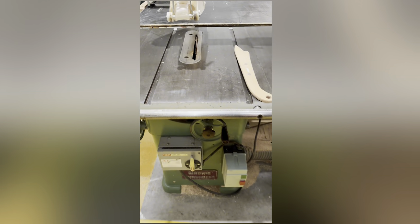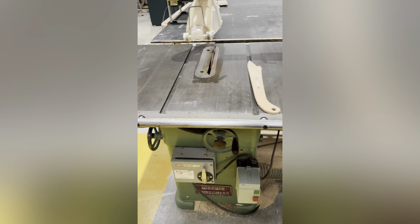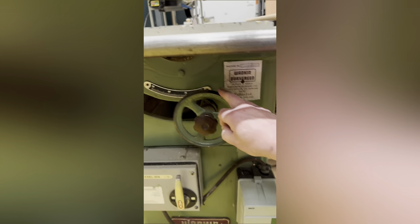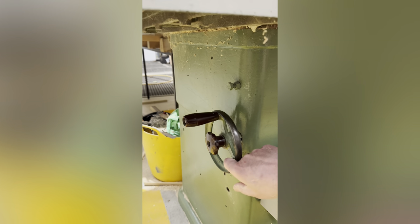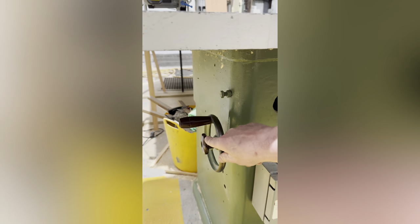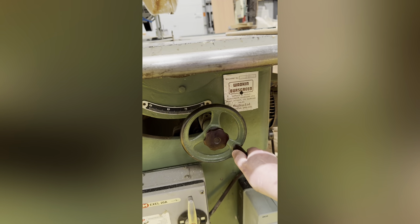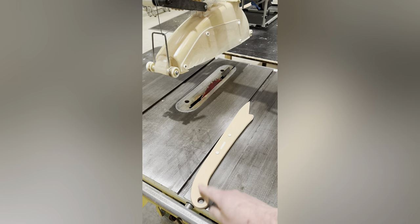This one has got a brake built in so it stops a lot faster. The make is Wadkin — a Wadkin Bursgreen — which I love. This lever here is for the rise and fall, which lifts the blade up and down. On the side you've also got another wheel which causes the blade to tilt if you want to cut on an angle. These centre pieces are locking levers — you can lock them off so you can't turn the wheel, locking it solid.